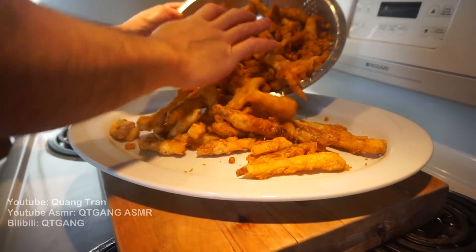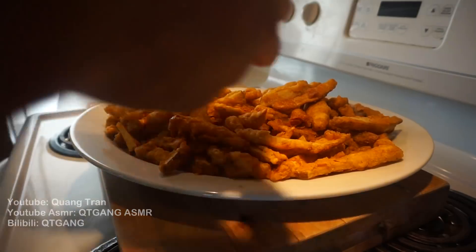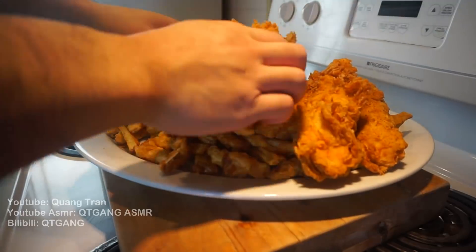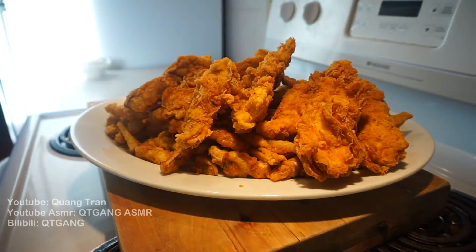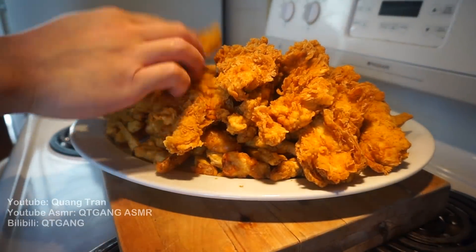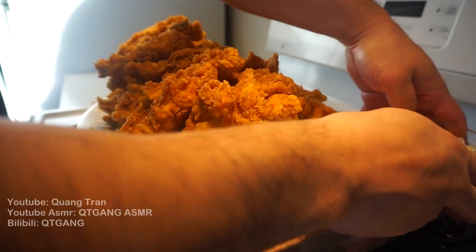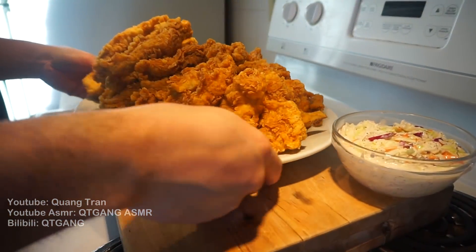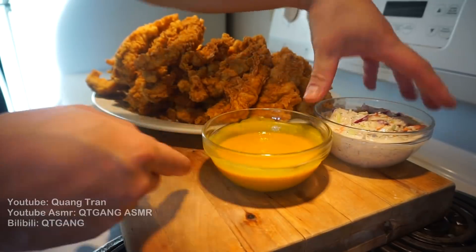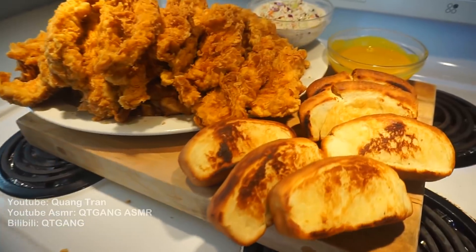Time to finally set this up. We got our cajun fries as the bed, then we throw our chicken strips on top. On the side, some coleslaw and honey mustard — which is just honey and mustard mixed together — and buttery Texas toast in the back. There it is!